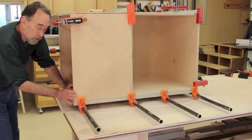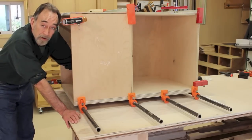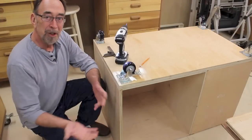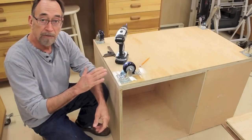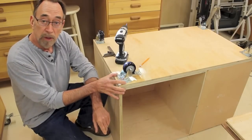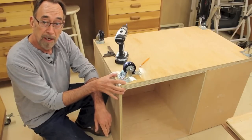Just check for square and it looks to be just perfect — looks like we're all set. I'm going to let this sit overnight, get nice and strong, and we're ready for the next step. The glue's dry, I got the clamps off, and I managed to get the cabinet down off the I-beam work supports without hurting my back. Now I've got the cabinet upside down and I'm going to mount the wheels to the cabinet, just to make it easier to move around the shop while I continue to work on this project.